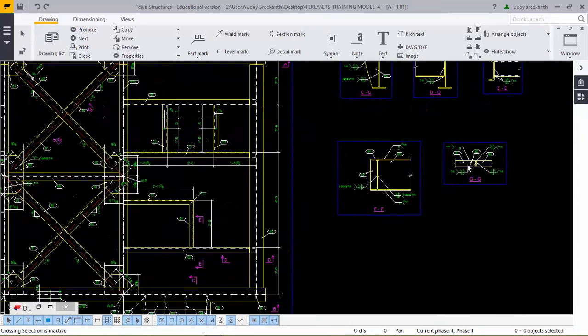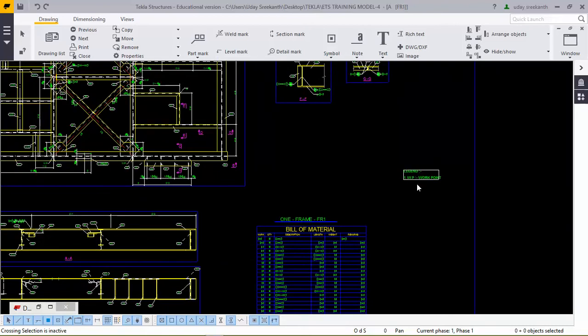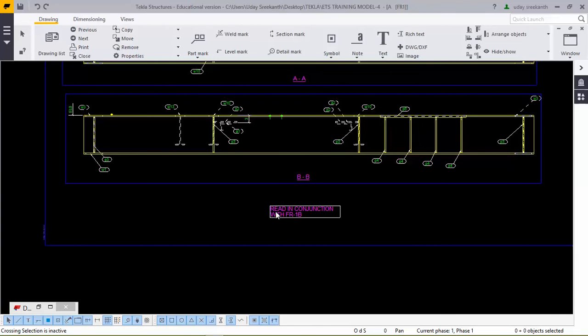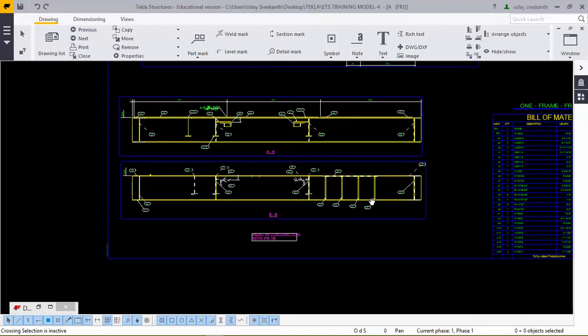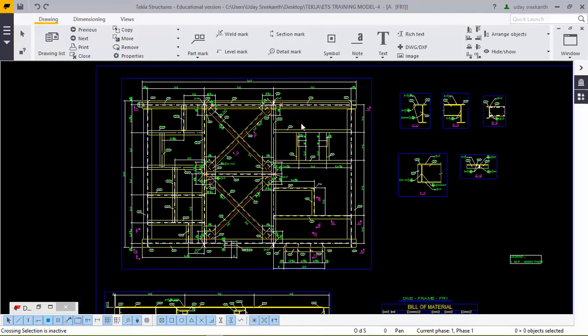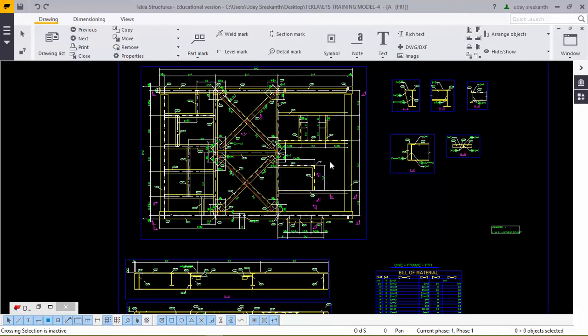These are the single parts we have. Another important thing is writing the legend, and the most important thing is to highlight the gradient conjunction with FR 1B — that is the key thing to highlight. This is a simple video on detailing a frame. You must use overall dimensions first, then give individual dimensions, then give the weld marks, and after that you must look through the sections.